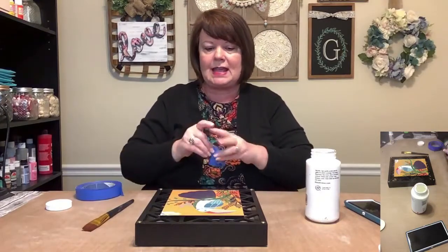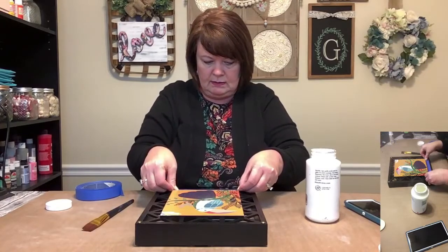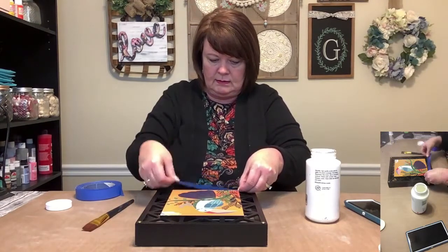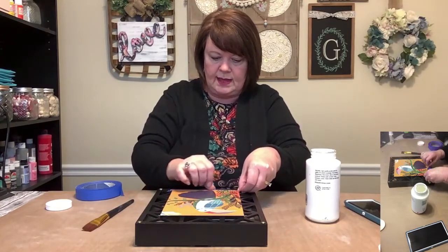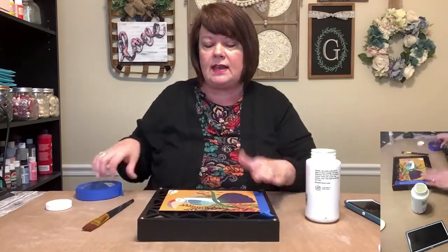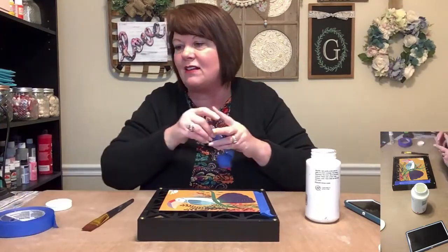I'm going to try to tape off the best I can with painter's tape. And if I don't get the paint all the way to the edge, if my tape overlaps, it's okay — I'm still going to decoupage over it, so you're not necessarily going to see all of that.